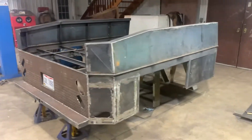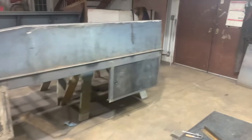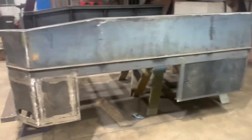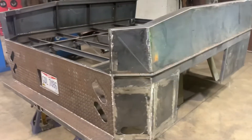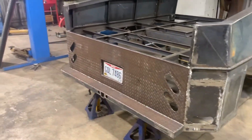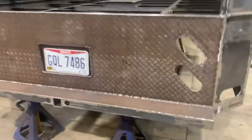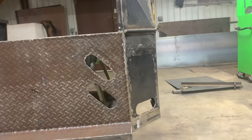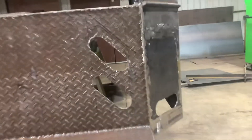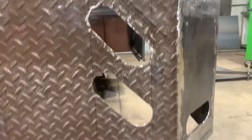Continuing on with the truck bed — as you can see, I got the sides done. I've got the corner pieces welded in, the back all welded in, the step built, everything with the hitch finished, and got the light holes drilled.